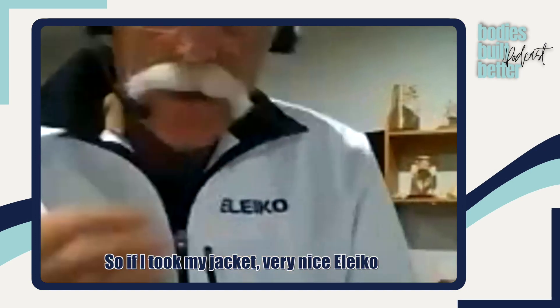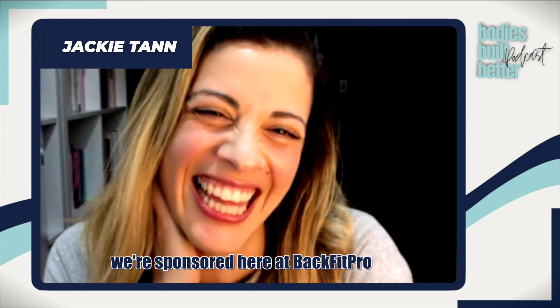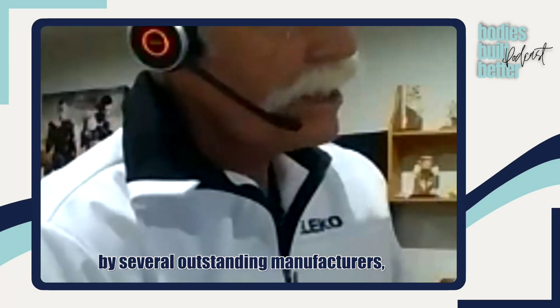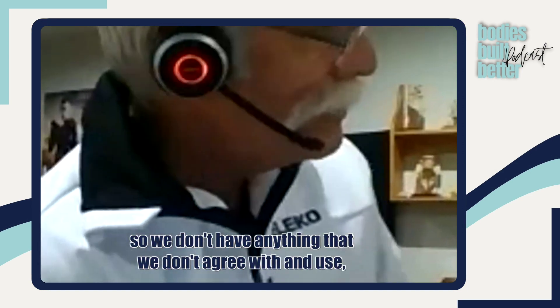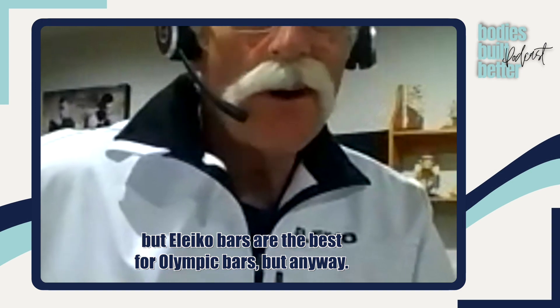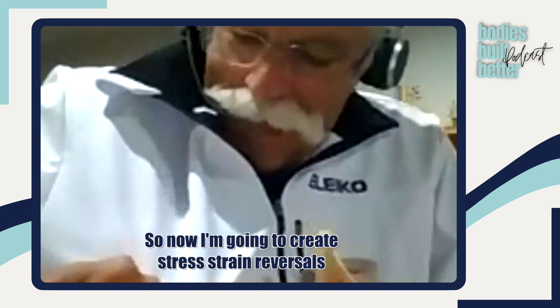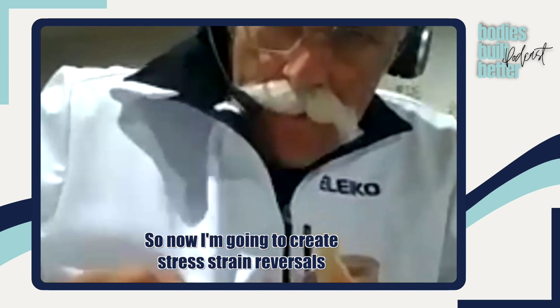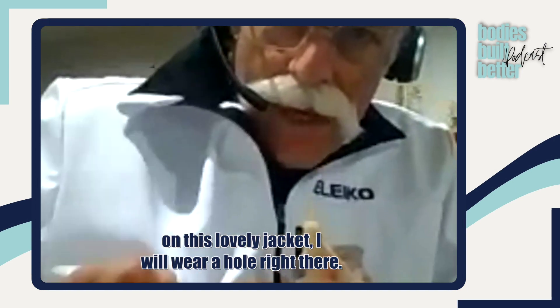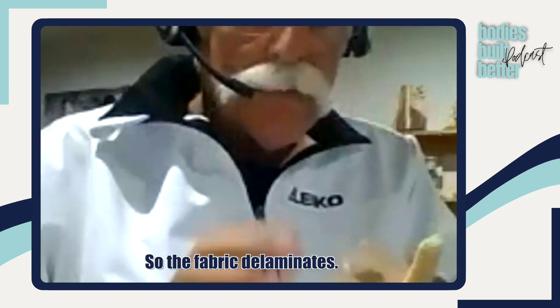So if I took my jacket — a very nice Aliko lifting jacket; we're sponsored here at BackFit Pro by several outstanding manufacturers, and Aliko bars are the best for Olympic bars — I'm going to create stress-strain reversals on this jacket and wear a hole right there. So the fabric delaminates.